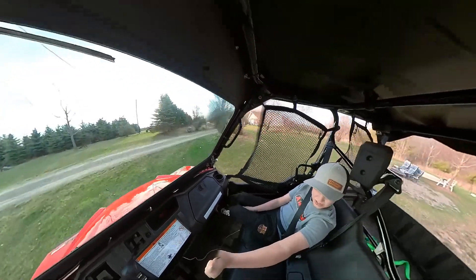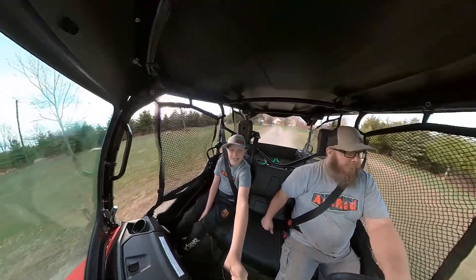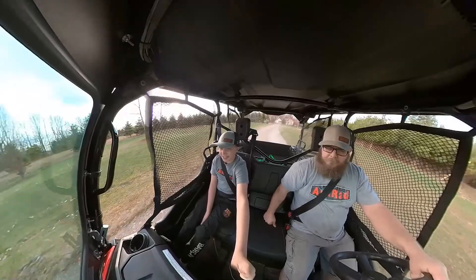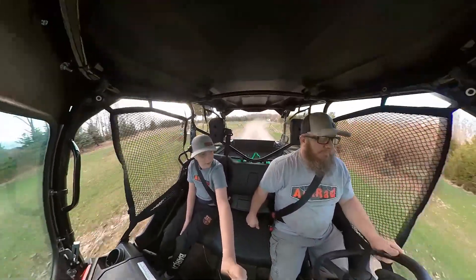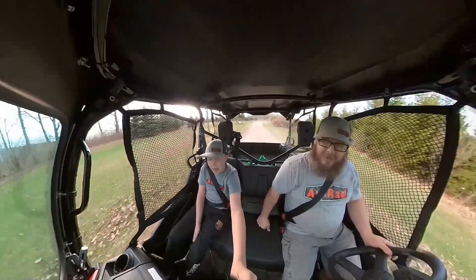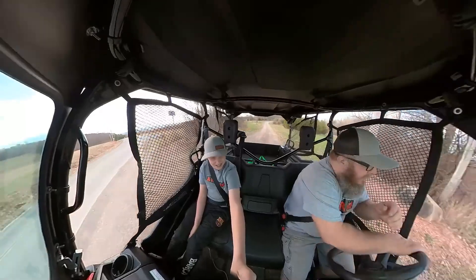Wow. Huge difference. Just a little wind in your face. Not a bad difference — a really huge difference. I mean, it's not that cold. Yeah, but I can feel it already. It's dusty in here, right? Yeah, it's dusty.